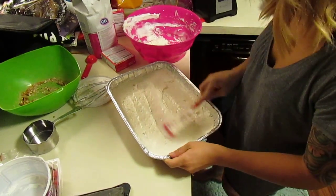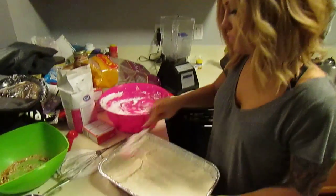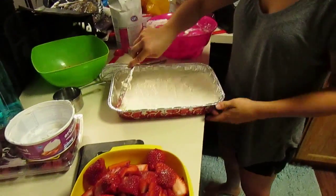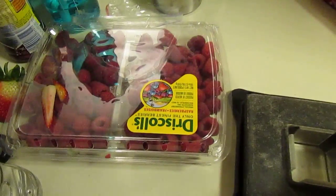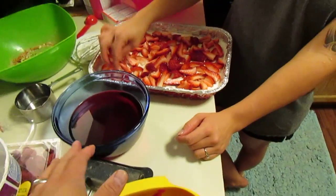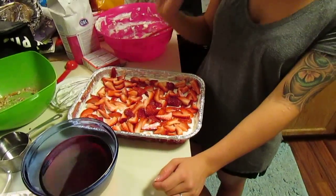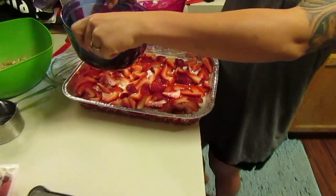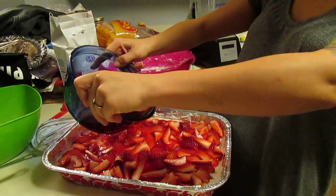It smells good — raspberry pretzel salad, that's what the popular name would be. We will be using fresh strawberries and fresh raspberries. You can use frozen, but I like fresh. The Jell-O is still very hot and in liquid form. You are spreading strawberries on there and pour the Jell-O on top. Liquid seeks its own level.